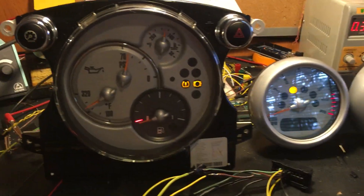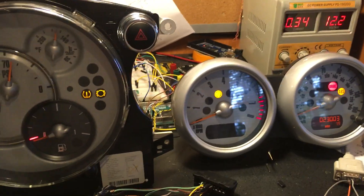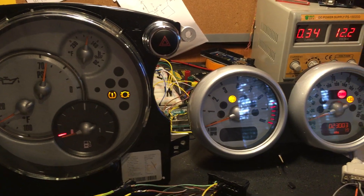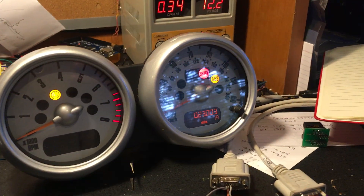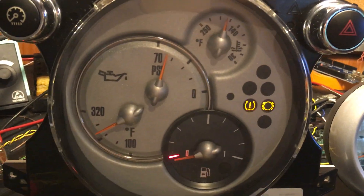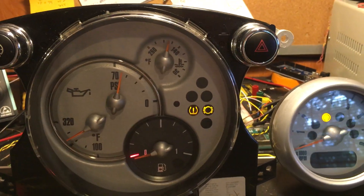It's been a while since I did something interesting, but today I've done something interesting. Right here we have a 2005/2006-ish Mini Cooper speedometer, tachometer, and chrono pack. As you can see there are some lights blinking and everything is working, which is kind of cool. I don't mind the fuel gauge that doesn't work.